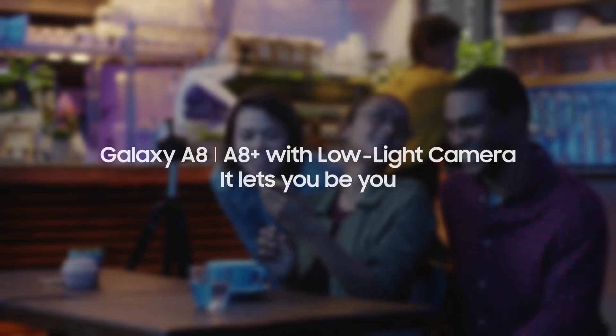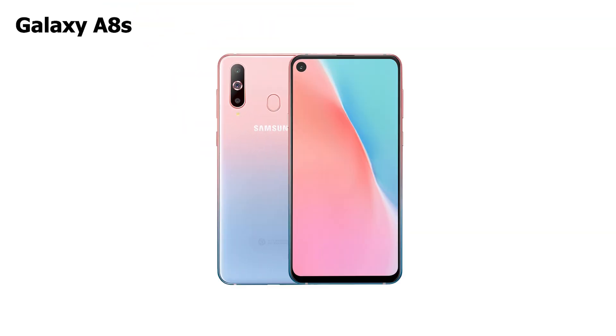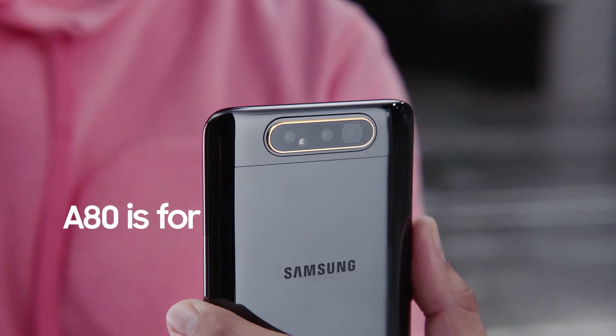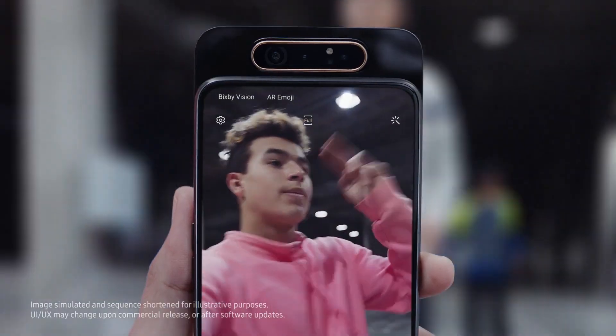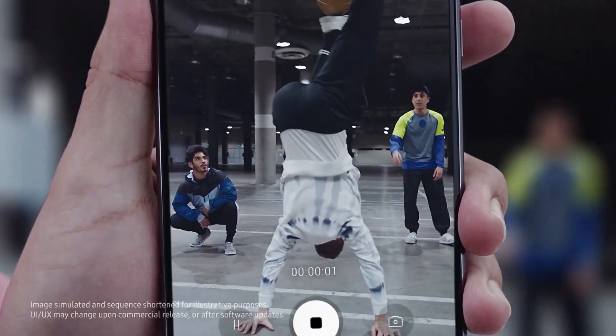My guess is it will probably be something like a Galaxy A8, because if we look back, the Galaxy A8s was the first Samsung smartphone to have a hole punch camera. Then the Galaxy A80 was the first with a dual rotating pop-up camera, so this probably has to do something with the A8 — could be A81, A8 Plus, A88, I don't know.